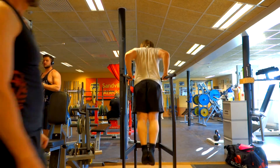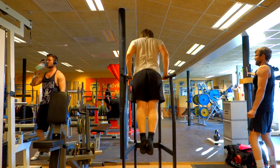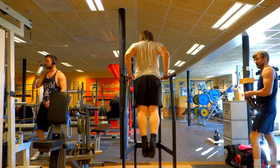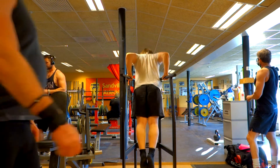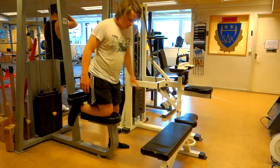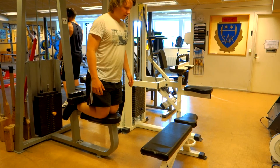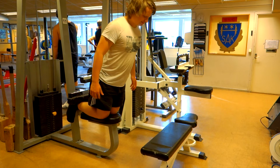Then I ended with some accessory work. As I said, I'm working my triceps now and have been doing lots of dips. Dips are starting to feel really great — I did a set of 10, or it was eight with pause. I like to do pauses on the dips sometimes.